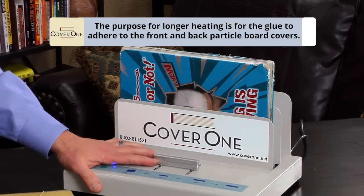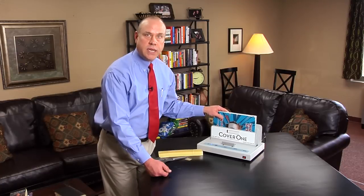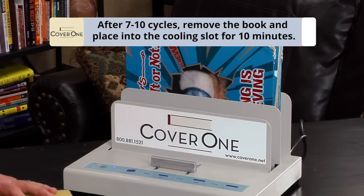The reason we are running this book longer is that the particle board making up the front and back of this book is also in the spine, so we need to heat it in the machine longer. Take it out after 7 to 9 cycles, put it in the cooling slot, and let it cool 10 minutes — and you are done.